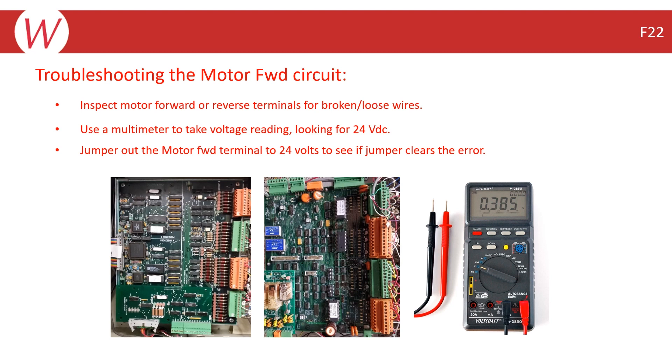If you are still not able to find the open connection, perhaps due to an intermittent connection that the meter is too slow to detect, you could jumper out the motor forward or reverse terminals to see what jumpers clear the error. Remember, the indicator LEDs on the board can also be used to indicate whether the motor direction inputs are receiving the signal they need to be satisfied.